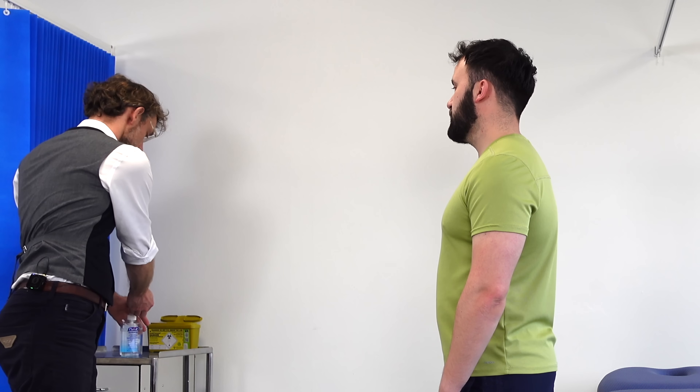Hello, my name is Dr. Gill. I've been asked to do an examination of your knees today. Before I start, can I please confirm your name and date of birth? Yes, it's Ross Cooper, 2nd August 1994. Super, thank you.